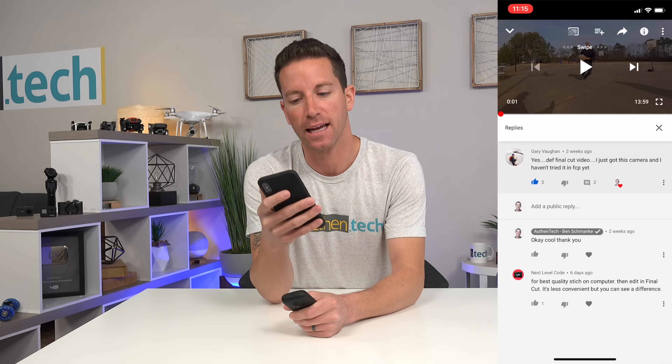My last big video was on the Insta360 ONE X and I showed a little bit of my workflow in the app. But I also mentioned that sometimes I'll edit these files in my Final Cut workflow. I asked you guys if you wanted to see a little bit of that Final Cut workflow and a lot of you said yes. Gary said yes — definitely a Final Cut video.